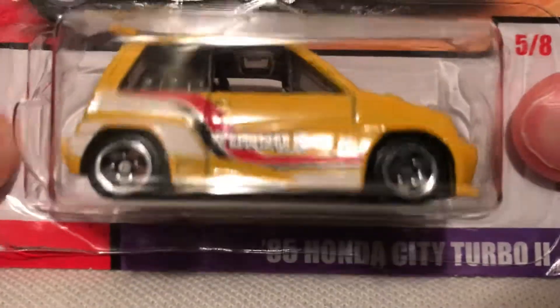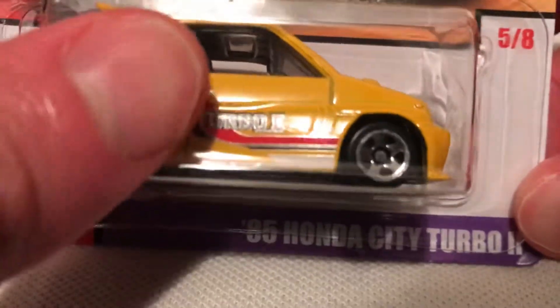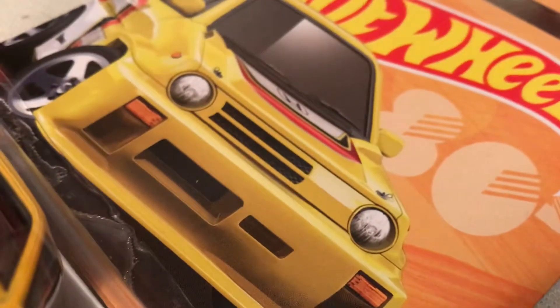Hey YouTube, it's me Julien. Here's the 1985 Honda City Turbo 2, part of the Atarga Exclusive Throwback Series for 2019. There's the card art, pretty sweet, on the back of the card.